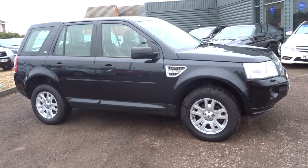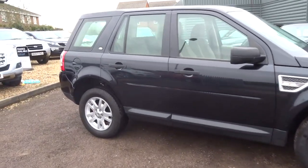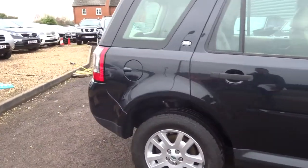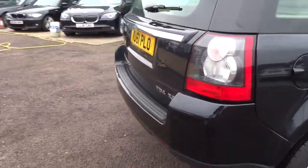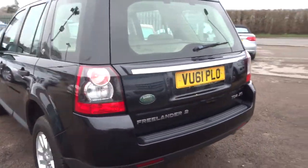Welcome to Country Car, my name is Tom. Here we have a lovely Freelander. We'll give you a walk around the car, show a few of the features and the general condition of the car. There is a full readout of the spec underneath this video and the photos — I recommend having a look at that.